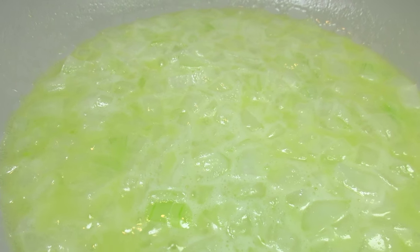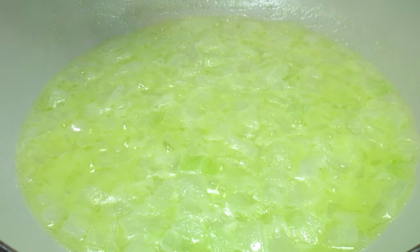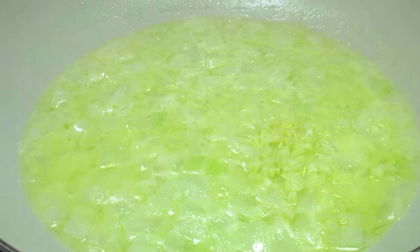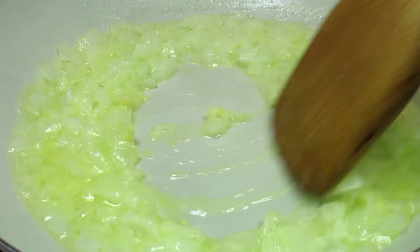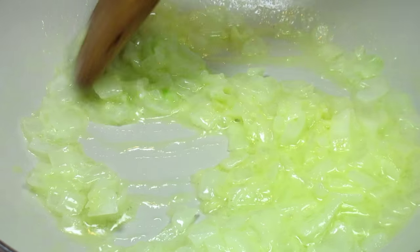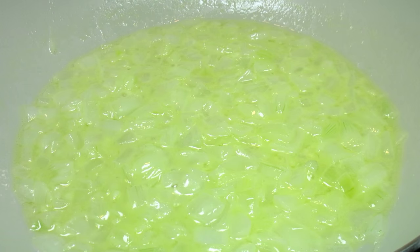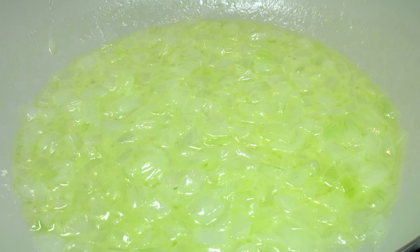I'm starting by adding a half a stick of butter to my saucepan along with one cup of finely diced onions — I'm using a sweet onion. I have my heat on medium low and I'm just going to let them sauté for about five minutes, and then I'm adding two finely minced cloves of garlic, stirring and cooking for an additional minute or two, then removing from the heat and letting it cool.